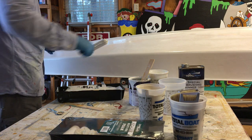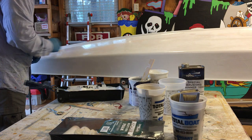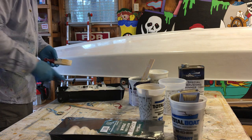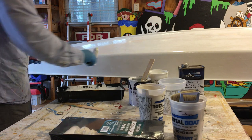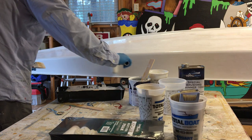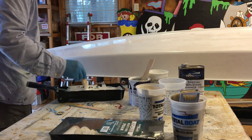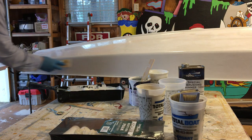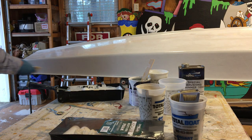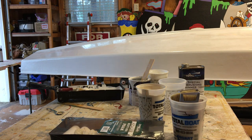That's the sound of Mother Nature telling us to wrap it up for a little bit. It turned out well, so we're going to do this side next time.